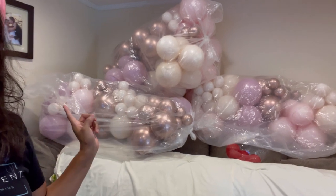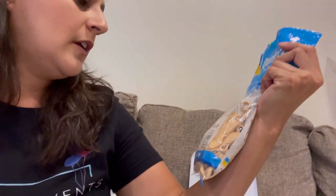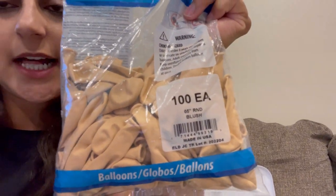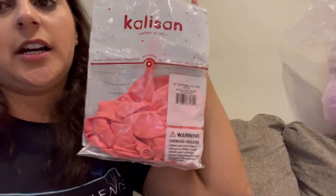Sometimes when you double stuff, at first up close you don't see the color right away, but once you step back you can really see how the blush differentiates from the pink tones. These are the brands I'm using — my 5-inch Qualitex in blush. And my Calisson balloons — these are the pinks that go inside the white. The reason I didn't use the pink straight on was because we wanted more muted and softer tones rather than bright pinks.